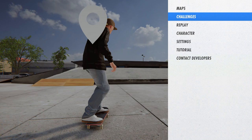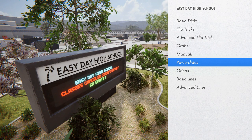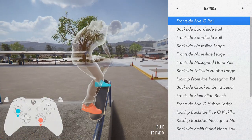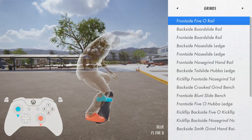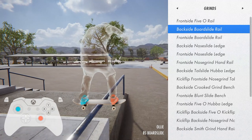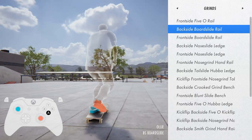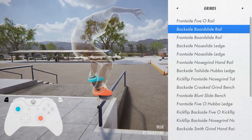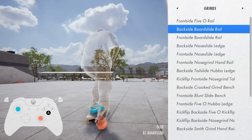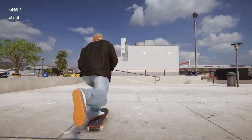Where are the challenges? There we go — basic tricks, grinds. Front 5-0: hold down on both sticks. What about the backside boardslide? Oh, we've got triggers — is that the whole trigger for the grind? Left and right trigger to turn. Okay, we should be good now — let's find a rail.